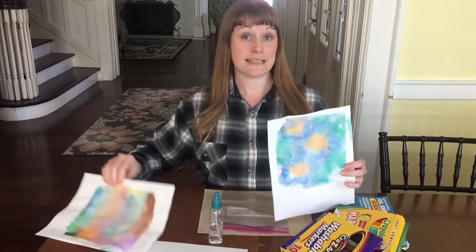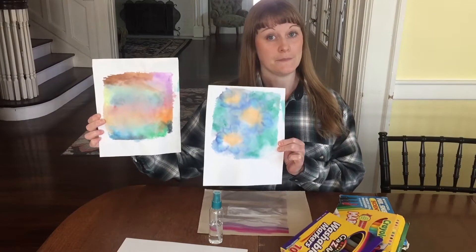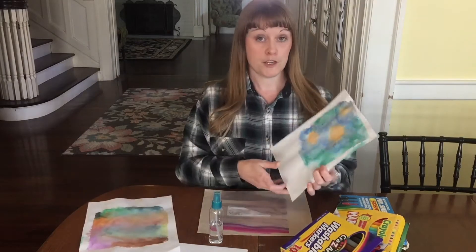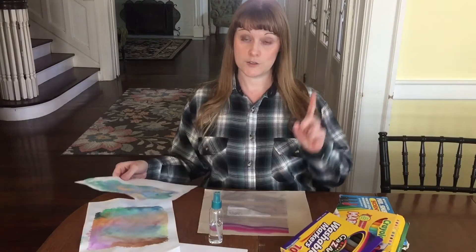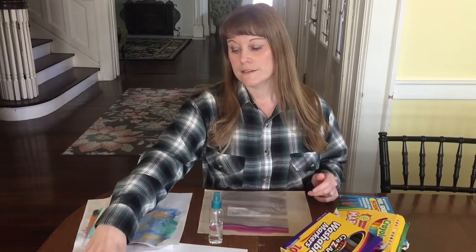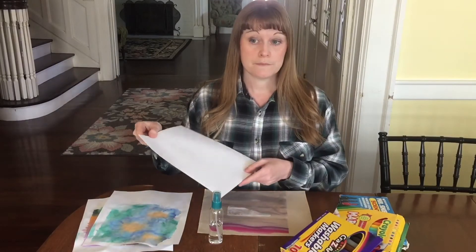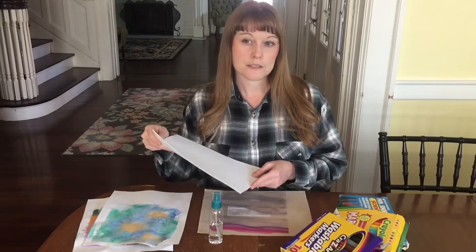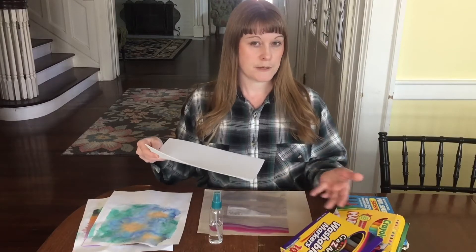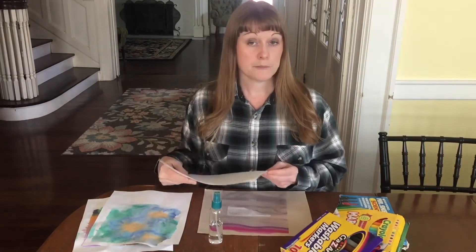These are a couple examples of some prints that I made. A mono print means that it's a print that you do once, so you can't make the same thing over and over. The things that we will need are going to be some white paper — I do it with some colors, but because some of the colors might not stand out as well against colored paper, we're going to use white. I'm just using printer paper.